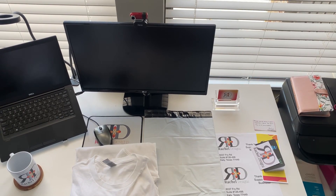Hi RD family and friends! In today's video, we are going to be packing an order for one of our amazing supporters on social media. If you're interested in seeing how we package this order, then I encourage you to keep right on watching.